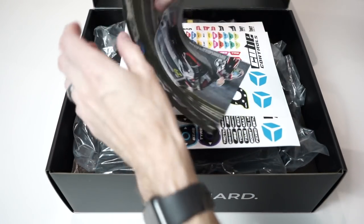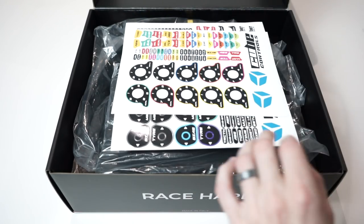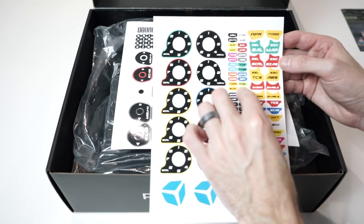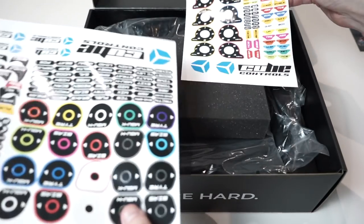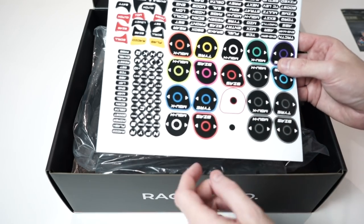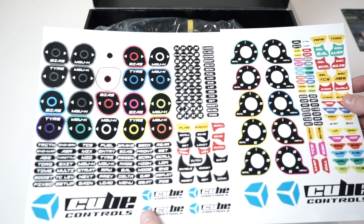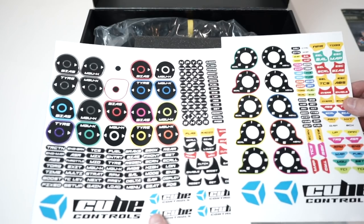So what have we got here? A little information sheet first of all, some brand ambassadors by the looks of things. We've got some stickers — these look to be very high quality, individually cut with a bleed on them so there's no white edge. A massive array of different stickers with all the various options you could possibly think to need.